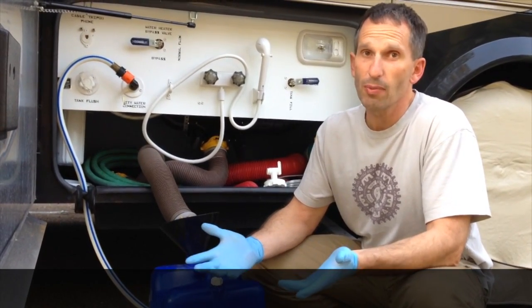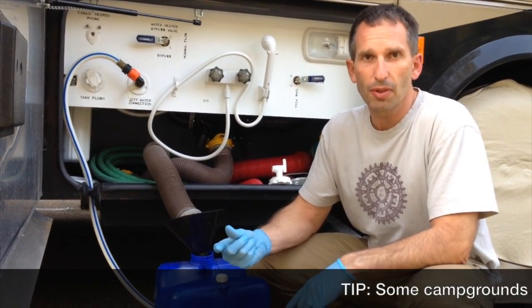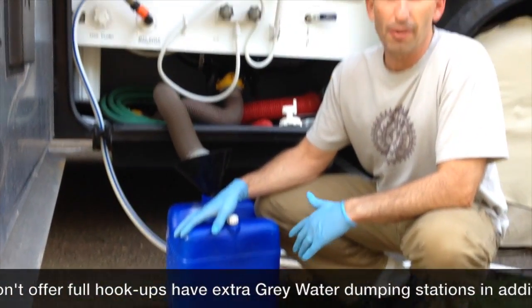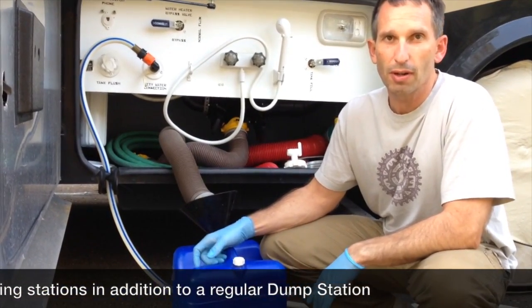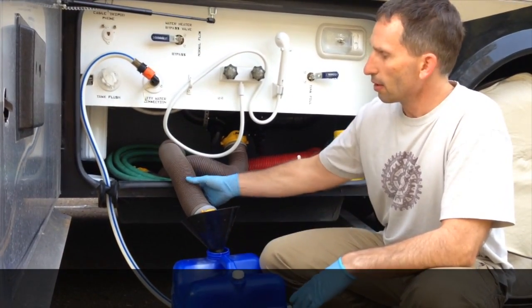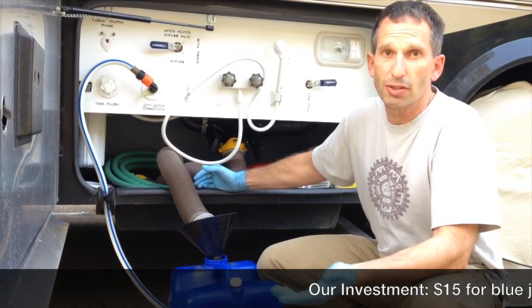This is what we've come up with, and it works really well for us. Some campgrounds even have specific spaces where you can dump gray water. What we have here is a blue water jug from Walmart — about $15 — and I spray painted it to make sure I don't accidentally use it for fresh water. Then I have a funnel that cost about a dollar or two, and I use the existing hose lines I'd normally use at a dump station or full sewer hookup.